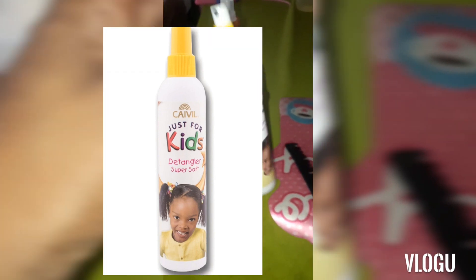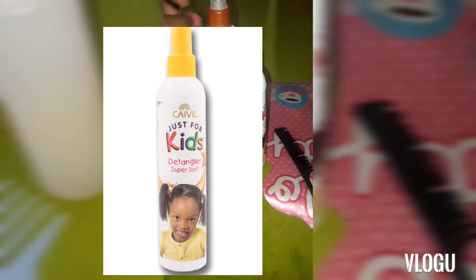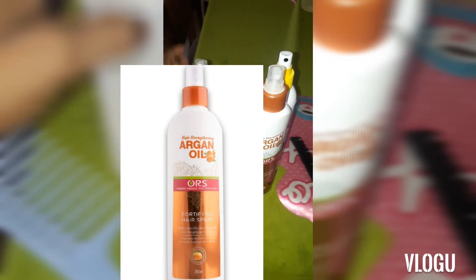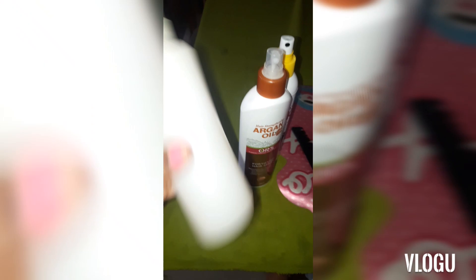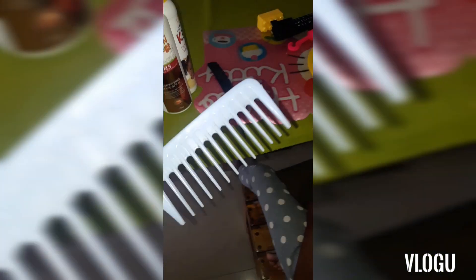I oil their hair — I'm showing the five-year-old because filming the two-year-old is just another task and I didn't have time for that. I use this kids' detangling spray, which is so good — I'll put a link as well — and this argan oil spray, plus a mystery combination of oils I put together, and a wide tooth comb. Then I get started with the braiding.